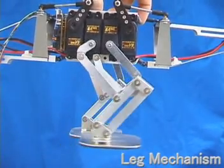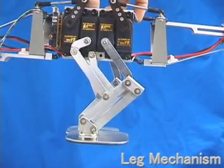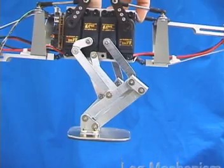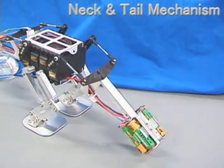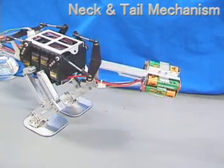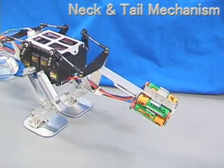The leg mechanism is based on a simple five-link mechanism. An additional double parallel ground mechanism keeps the foot angle constant to the body. A special differential mechanism is deployed for neck and tail. The angle combination of two arms on the body side defines the posture of the whole limb.